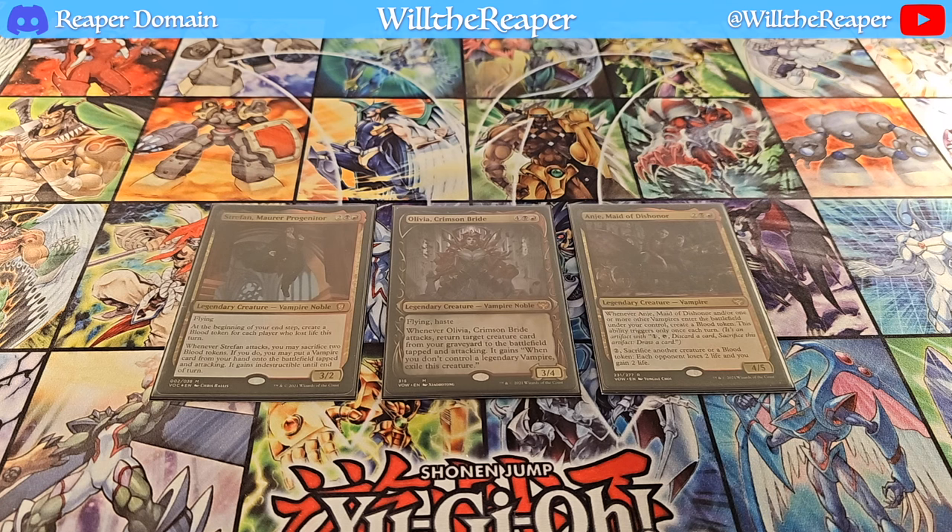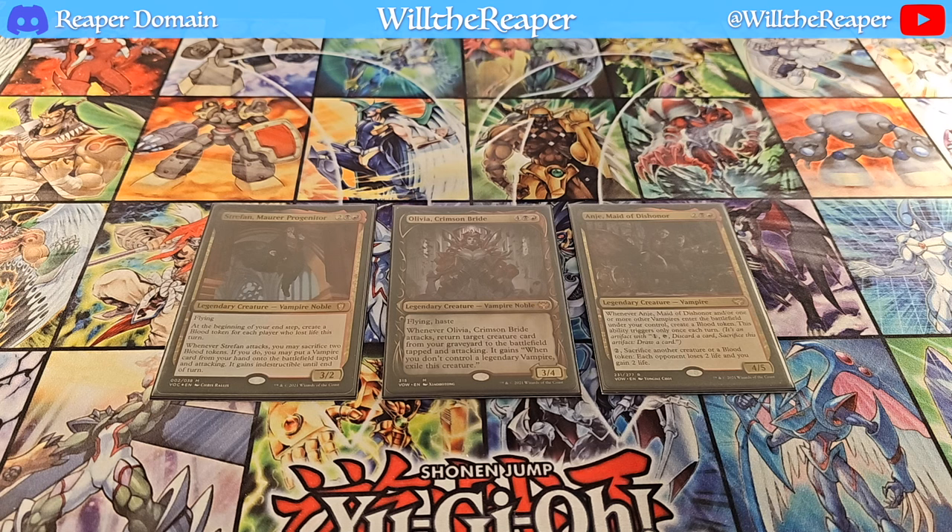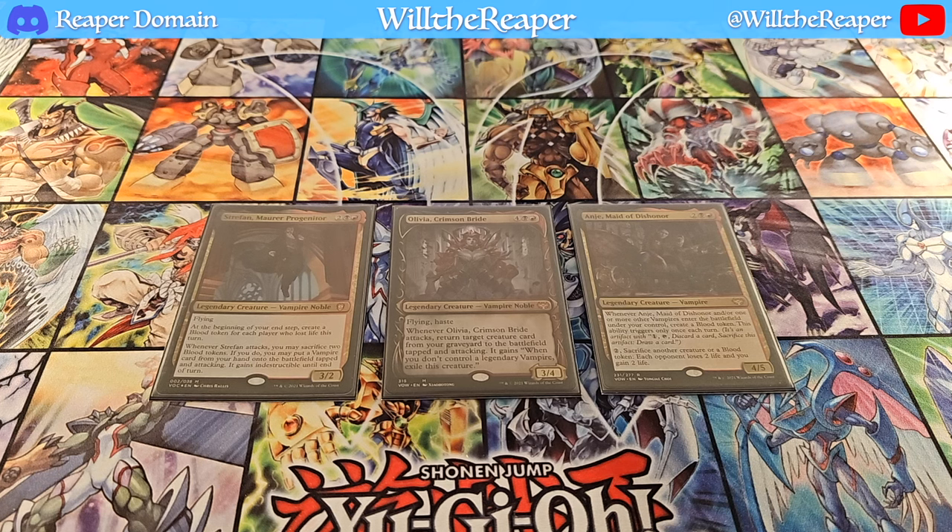Olivia will slightly be better in this case. However, I must admit, sometimes I do have a bit of trouble actually getting vampires into the graveyard, so if you're unable to fuel up your graveyard then Olivia doesn't really work out well. But at the same time, if you don't have any vampires in hand, Straffan is kind of pointless. Also, Straffan does have a requirement that you need to sacrifice at least two blood tokens to be able to bring out one of your vampires for free, so it's not necessarily a free cheat — but in a sense it is. It's just that Olivia is better in this case.